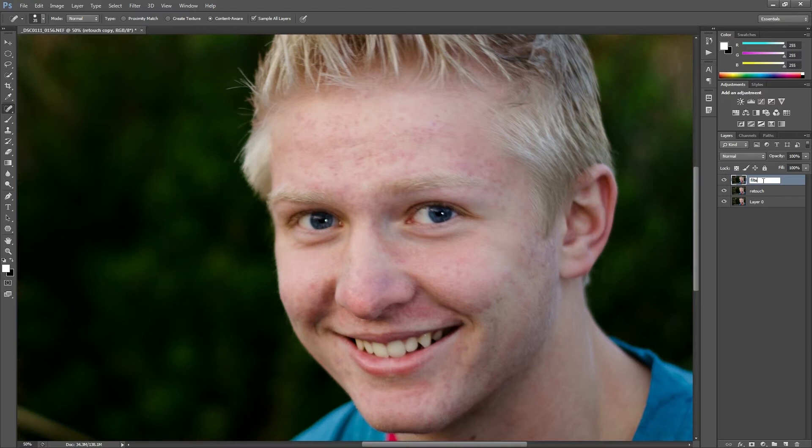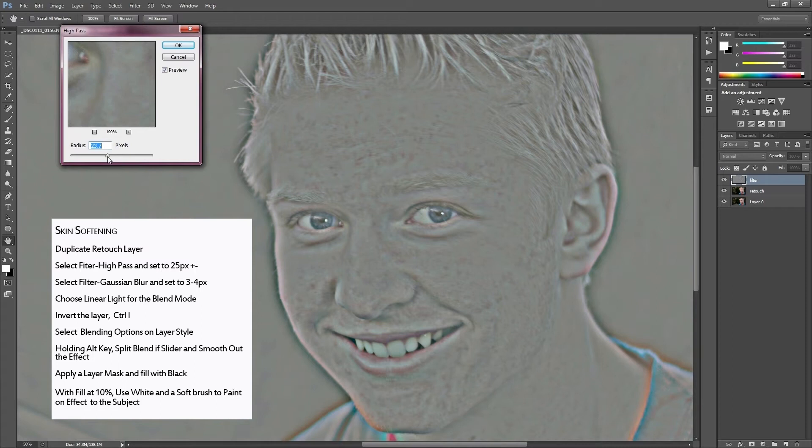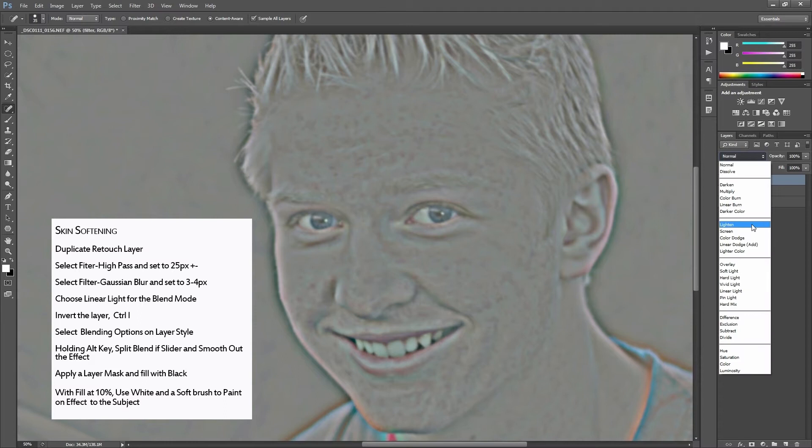I'm going to go up to Filter, go down to Other, and select High Pass. Between 20 and 25 pixels is where we can see the detail but it's kind of gray — you'll get a feel for this. Then we're going to add a Gaussian Blur between three and four pixels, which works perfectly.